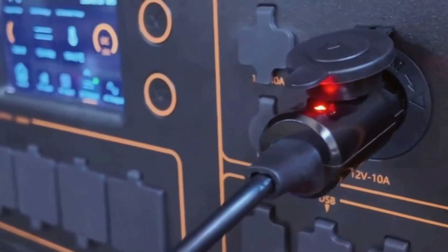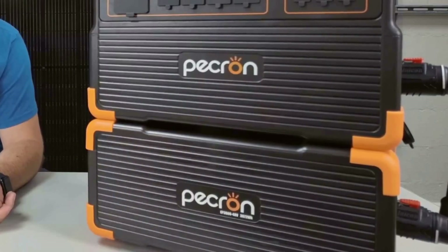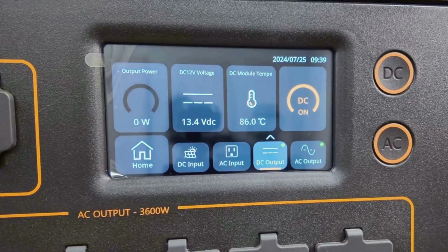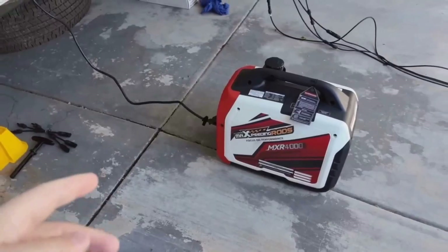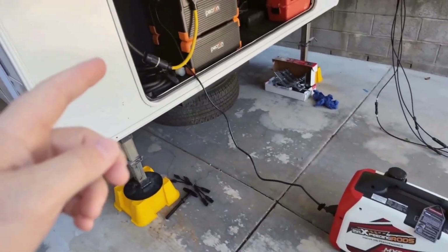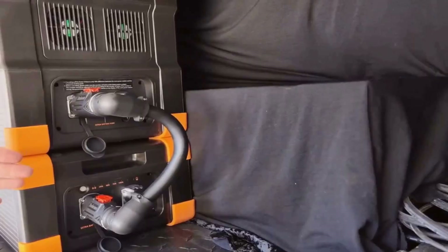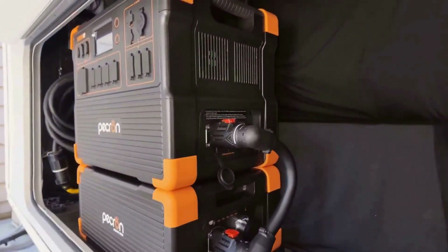I've been spending the last week testing it out, running it through everyday scenarios, and I have to say this is one of those products that made me shift my expectations pretty quickly. When I first unboxed the E3600 LFP, I was a bit concerned about the weight and whether it would be practical for something like car camping or RV trips. I usually look for portable gear that doesn't break my back, but after seeing everything Pekron packed into this, I understood what that weight actually brings.